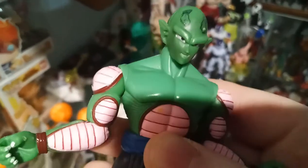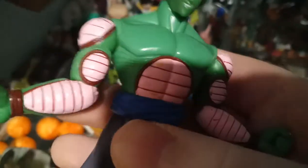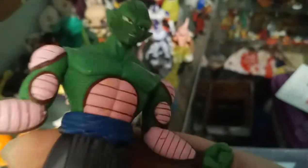This Piccolo here — I just drew those antennas in, and so it's meant to be King Piccolo, that I'm pretty much using him as.